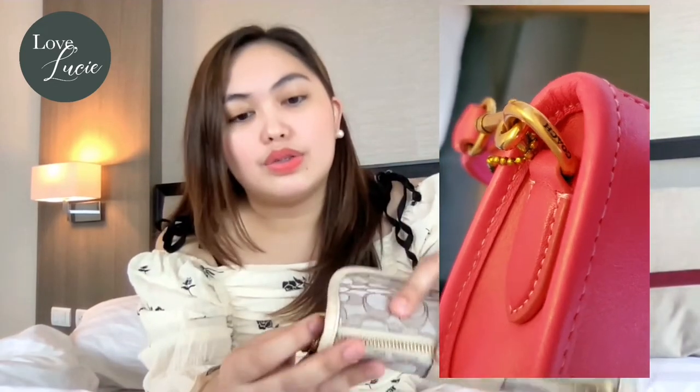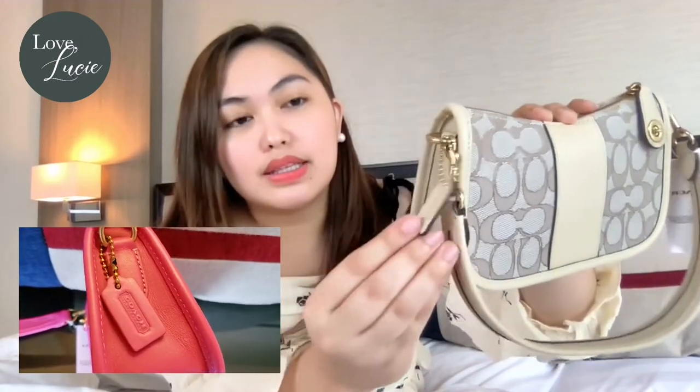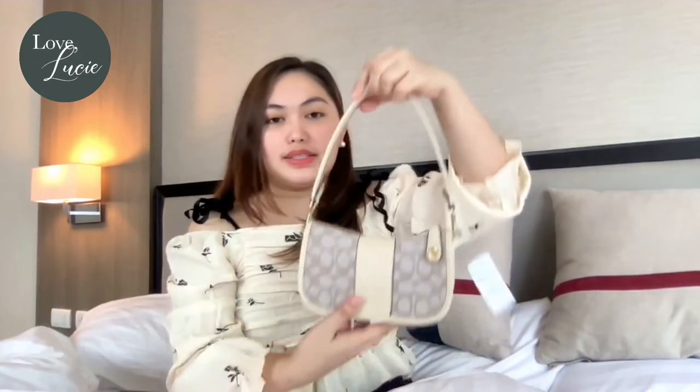There is a Coach engraving on that part — it's nice. And then the hand tag looks like this, it looks so cute. It looks nice, oh my gosh. I love this, it's so nice.